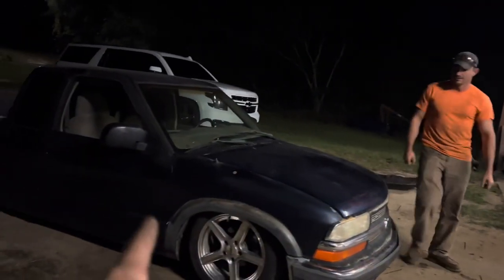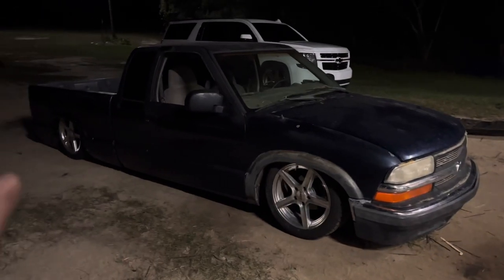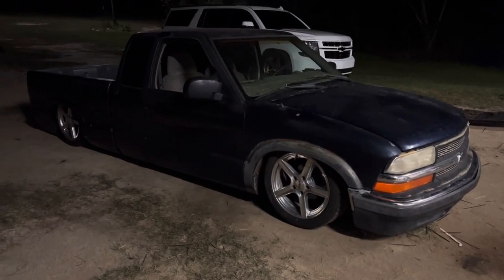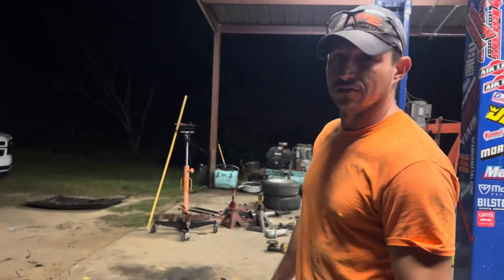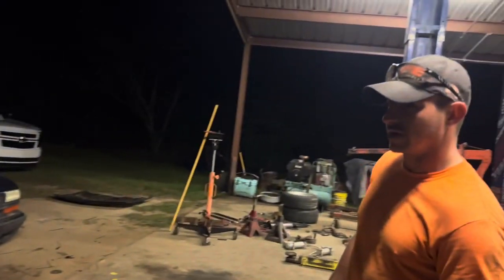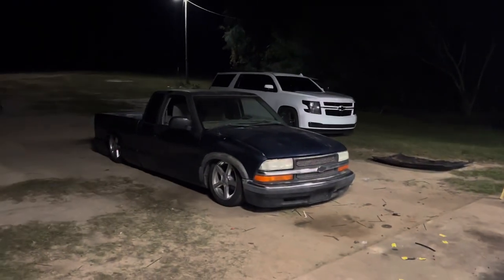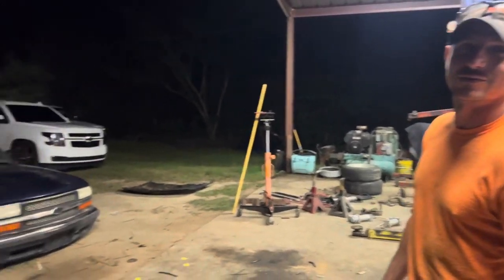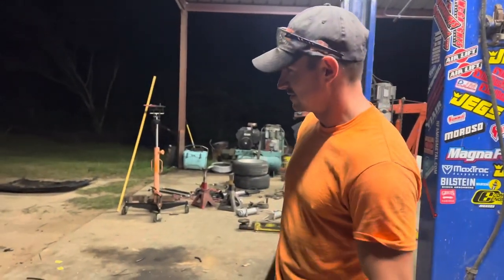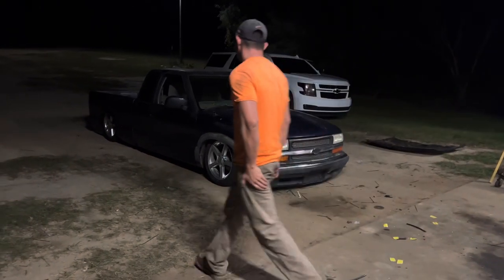Hey, if anybody close to South Georgia has an extended cab S10 Extreme that's junked out and still has the ground effects on it, get at us. Bonus points if they're blue because this wasn't an Extreme and they took all that off. It'd be cool to put it back on — these trucks lay out really hard with the Extreme body kit on them. We're about to rough in some alignment so he can drive his thing home tonight. Killer means it looks better than it did. It ain't there yet, but it's going to get there real soon. That thing basically has a brand new frame under it and he's only owned it for two weeks.